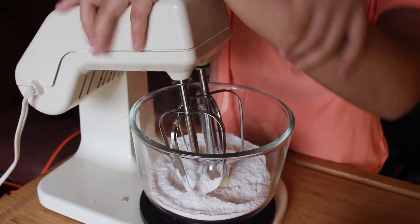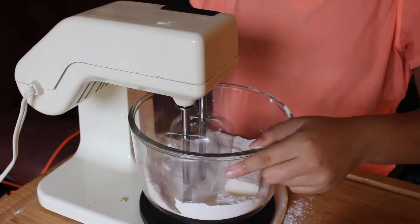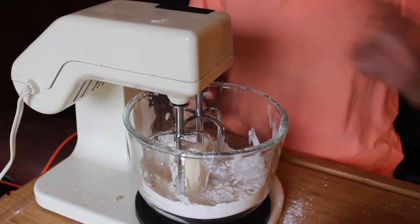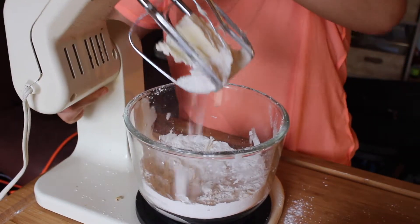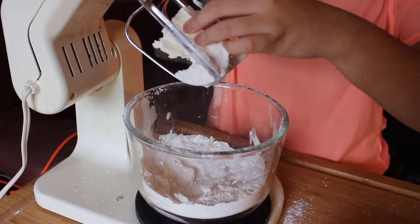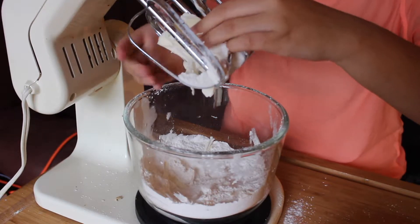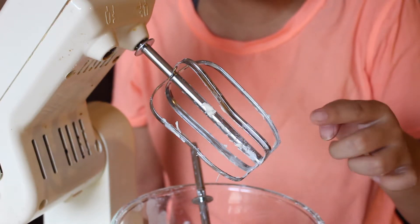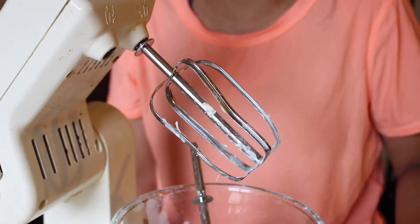Oh no, it really is rock solid. Okay, that was a mistake. I'm going to let this butter warm up a little bit before I continue — if I can actually get it out. Oh no, now it's actually stuck. Okay, so as you can see, I actually broke this, which has been in my family for years and years and years, and your girl broke it.